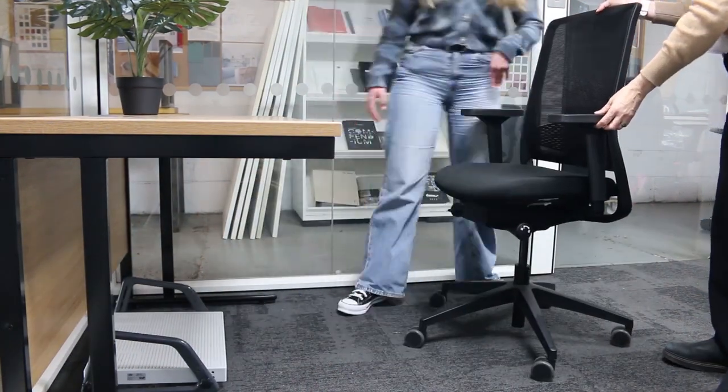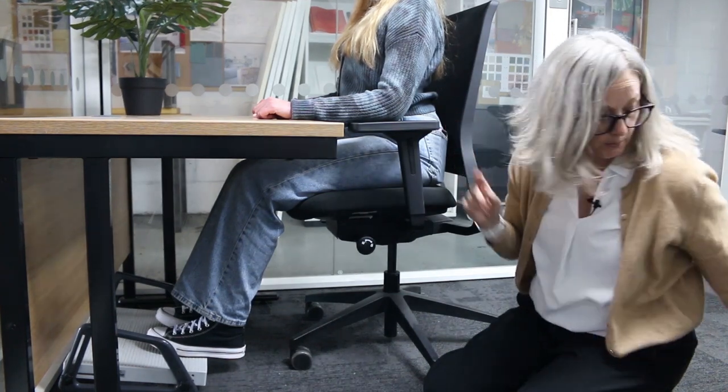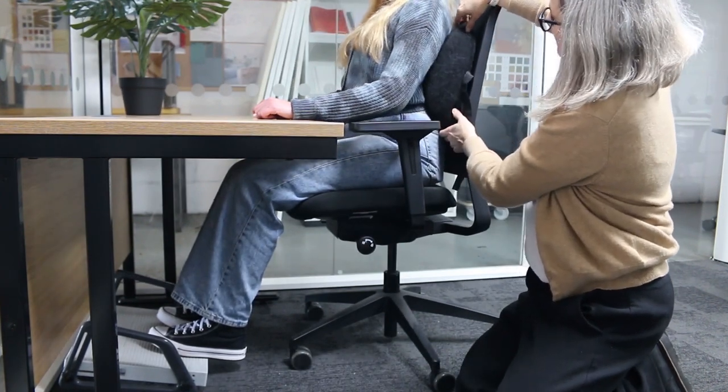So what happens if your chair hasn't got a seat slider? Get somebody to sit at the correct distance — you've got the two to three finger gap at the front — and you can see that leaves quite a big gap, so somebody's not getting any back support. What you can do is use a back support cushion, just pop it behind them, and then you've got the correct seat depth but you've still got back support.